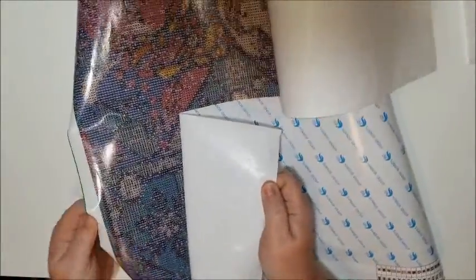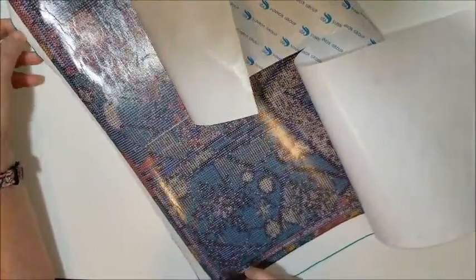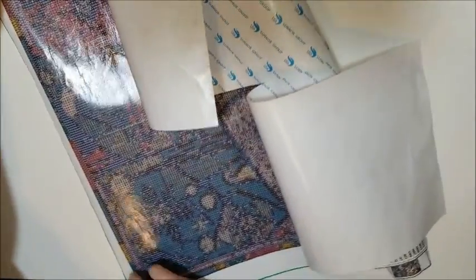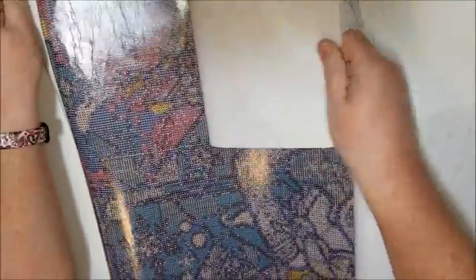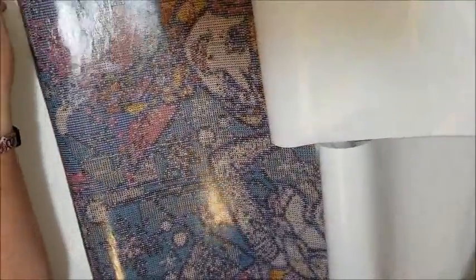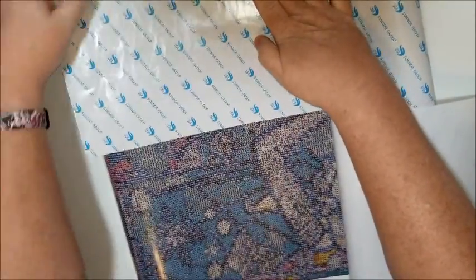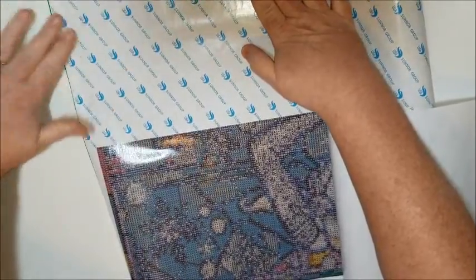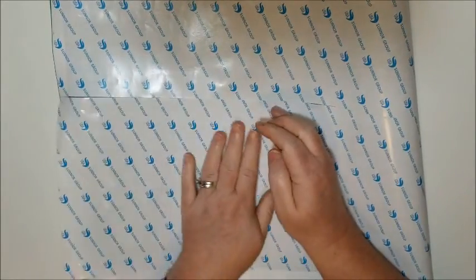This is all the way to the edge, which makes it hard to grab onto. Oh no - it's stuck to my table. It's still a bit curled. I don't have any of that tacky stuff; I'm going to have to go get some so I can hold these down while I'm straightening out the canvases. All right, here we go - it's getting there. These were really hard.